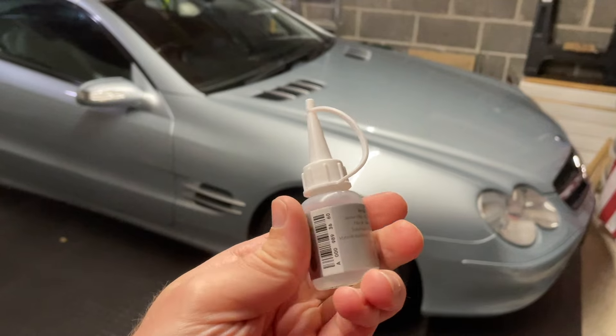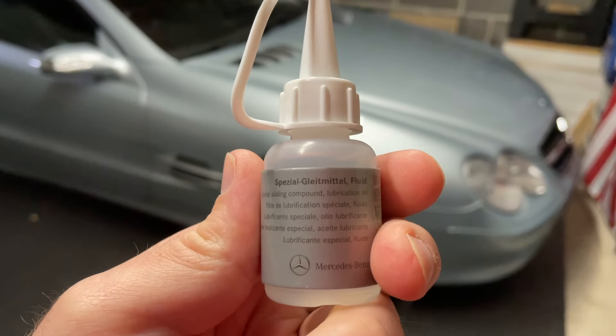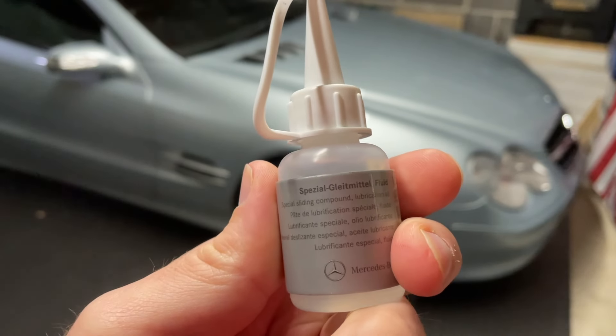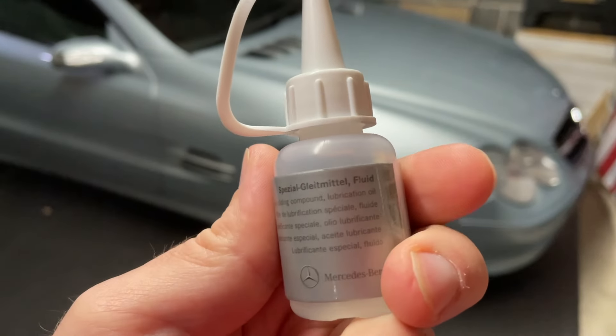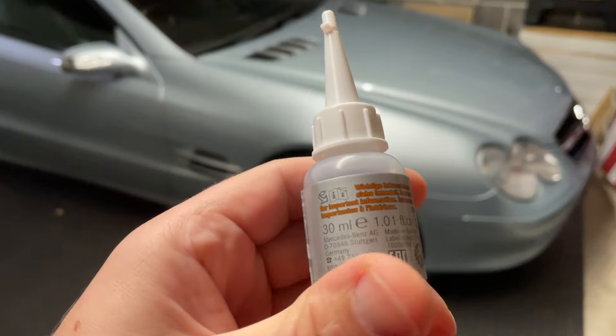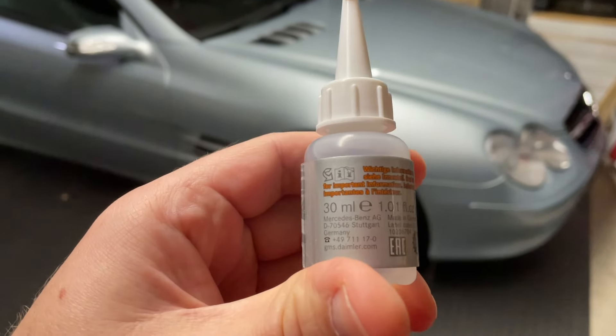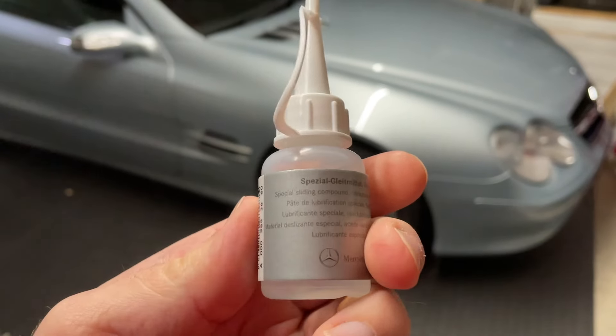This stuff you get direct from Mercedes-Benz. It's Special Glide Metal Fluid, which is basically a special sliding compound lubrication oil — almost like silicone lube for the seals. This is a 30ml bottle that came direct from Mercedes-Benz.